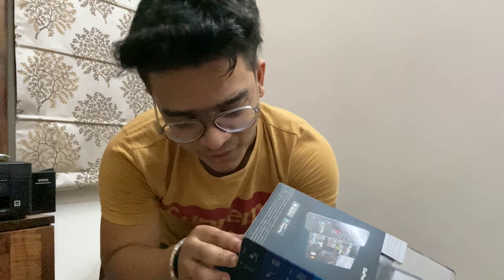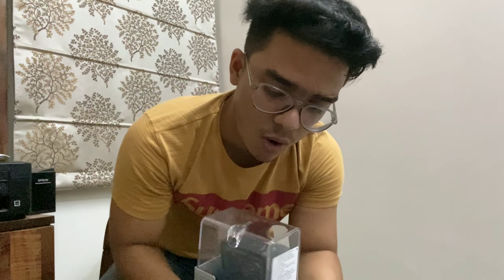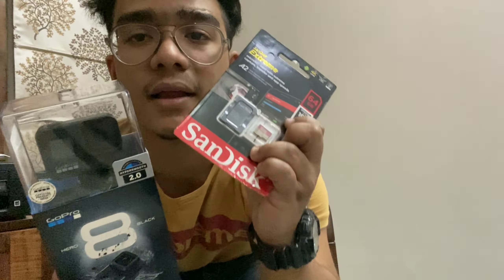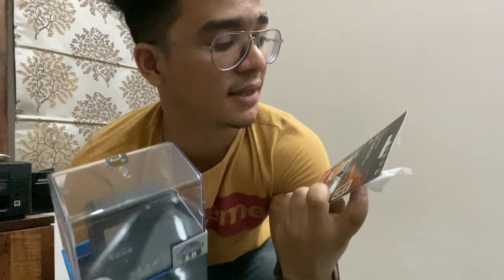I am going to show you the quality so you will see how it performs. I will do the unboxing. Along with the GoPro, I have also bought an SD card — this is a 64GB SanDisk Extreme, which is compatible with this device.